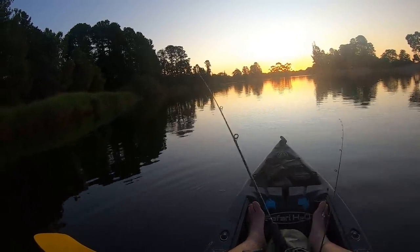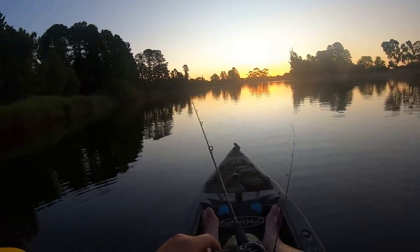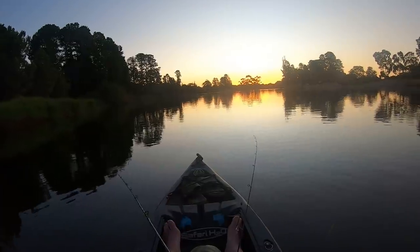So it's a good time of night to catch yellowbelly. I'm in a lake with yellowbelly in it, and I'm using a lure that I've caught yellowbelly on in the past. The rest is in the hands of the fishing gods.